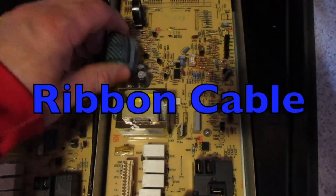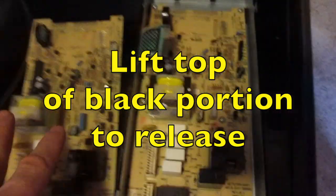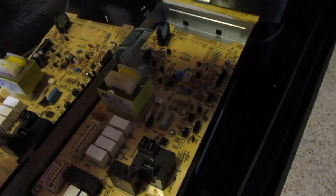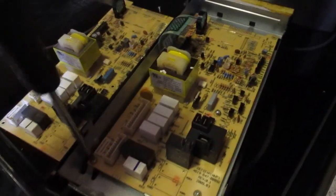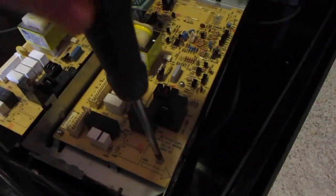Now I have them side by side. We're going to pop this free so we can get it off, and then we're going to unscrew these screws to swap the control boards. When you're buying these, you can buy the control board alone, or you can also buy it with the panel — usually it's more expensive. So if your panel is all scratched up and you want a new touch pad, you can do that as well.